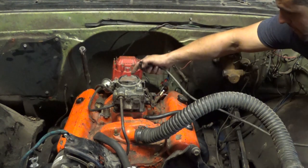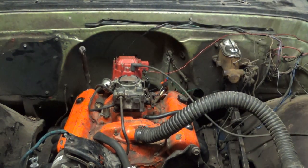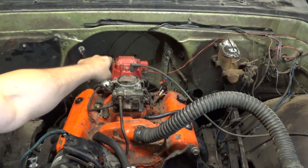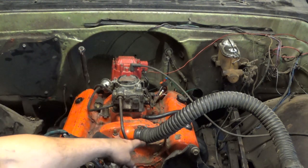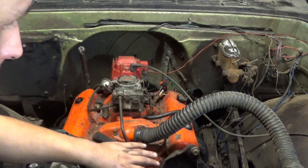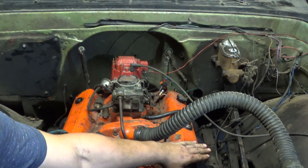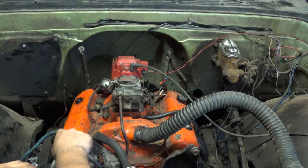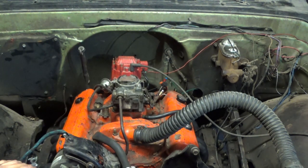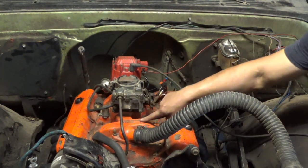You can put this as number one. The way this engine numbers — the distributor, looking at it right here, spins clockwise. It numbers from the front: driver side is one, two, three, four, just back and forth. The firing order is 1, 8, 4, 3, 6, 5, 7, 2. It's on most factory things — manifolds have it.